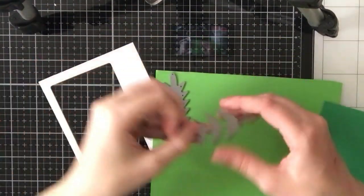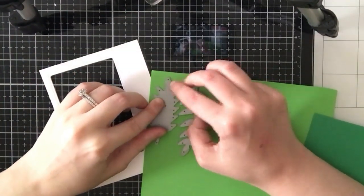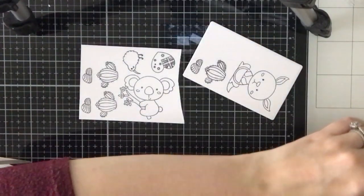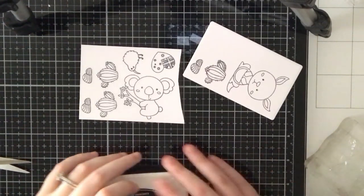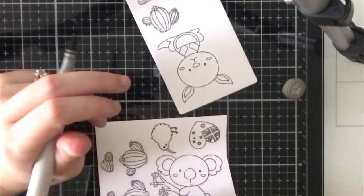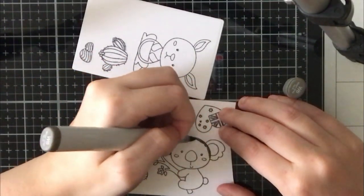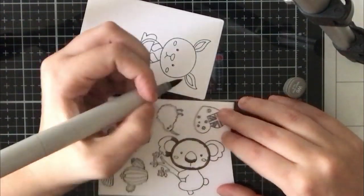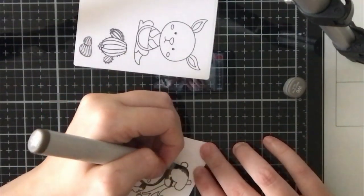I'm also going to die cut some leaves by Memory Box from light green and darker green cardstock. Then I'll work on my stamping and coloring. I chose a few images from the stamp set to color with my Copics, stamping them with Memento Tuxedo Black ink onto white Neenah 110 pound cardstock. I really like this cardstock for alcohol ink blending. I'll have the Copic caps off to the side in case you want to follow along.